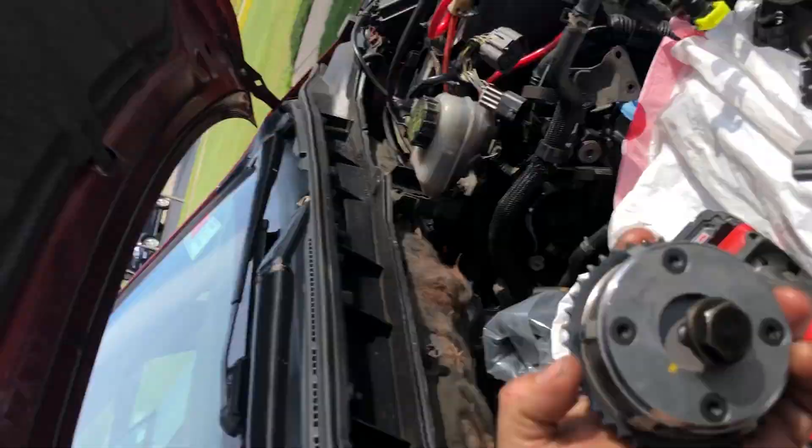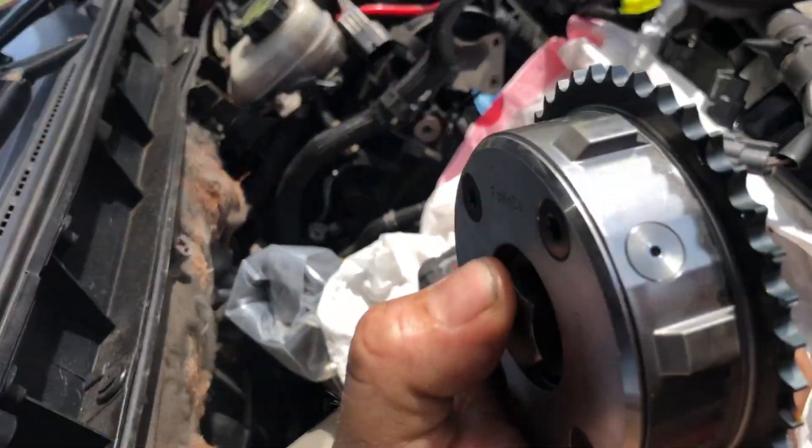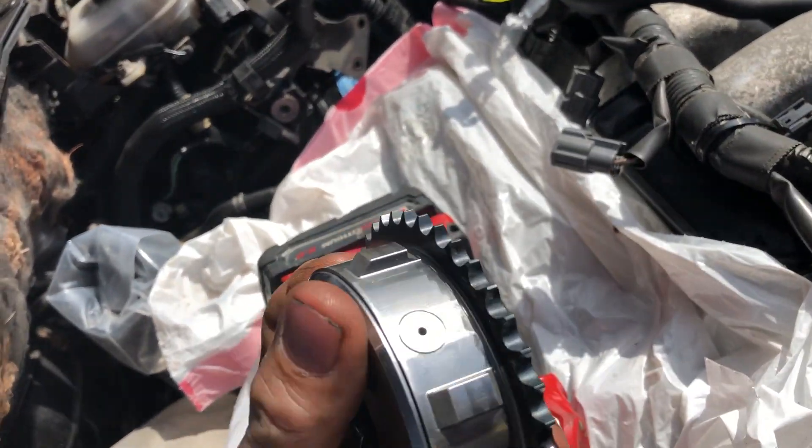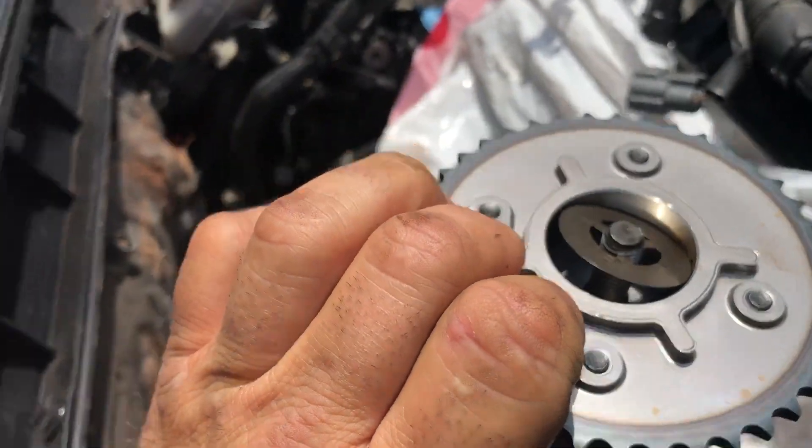Here's the brand new VVT. This is the new style — see, there's the new one with the pin, right there. That's the new style VVT actuator. And behind it you can see I have a brand new friction washer.